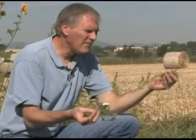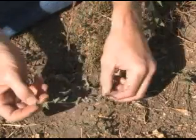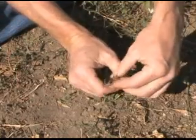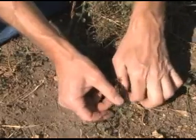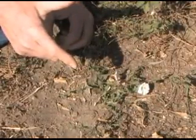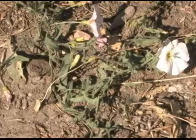To infest a field with the bindweed gall mite, take your infested bindweed and actually lay and intertwine it into your healthy bindweed. The best place to release the bindweed mite would be in your dry, non-irrigated areas of your property.